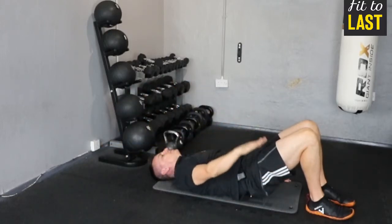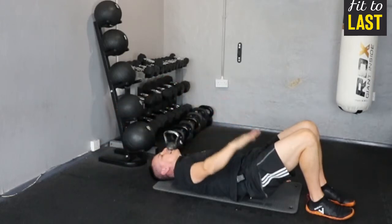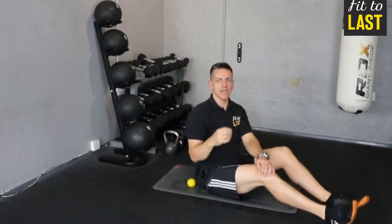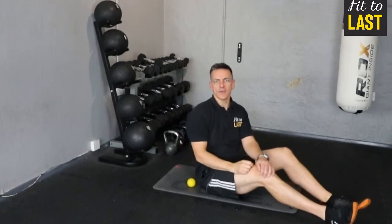Let's do one more of those. Fantastic stuff. Give that a try — five to seven repetitions on each side. Again, a great tool to get that shoulder ready for exercise. Give it a go.